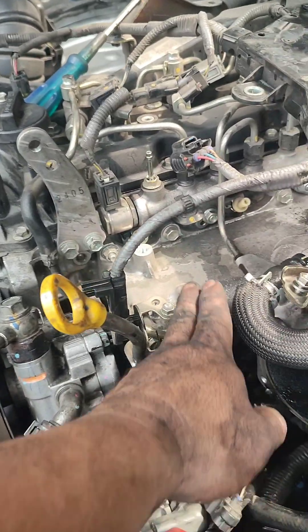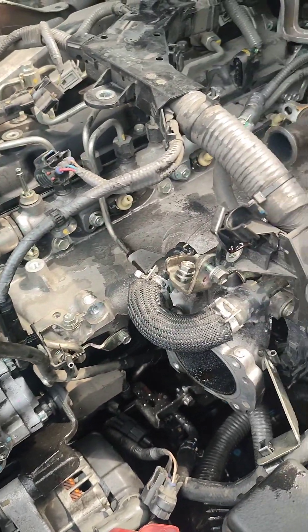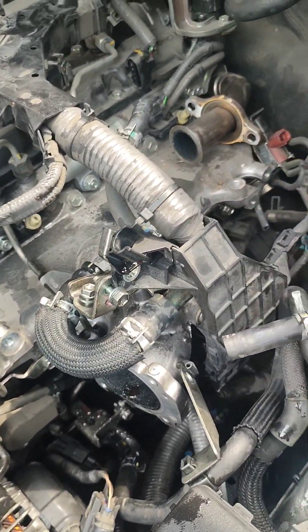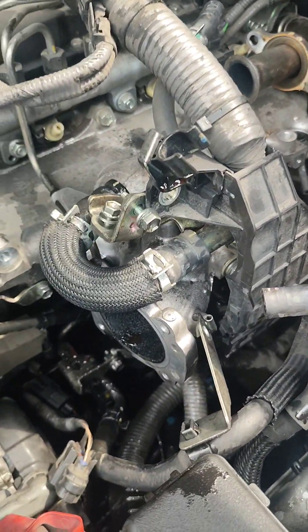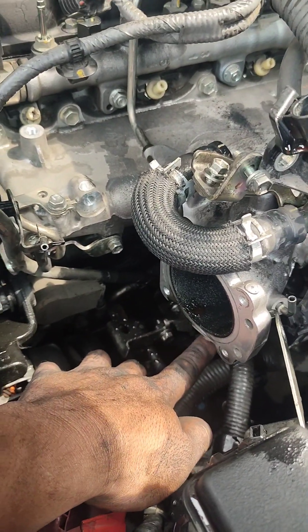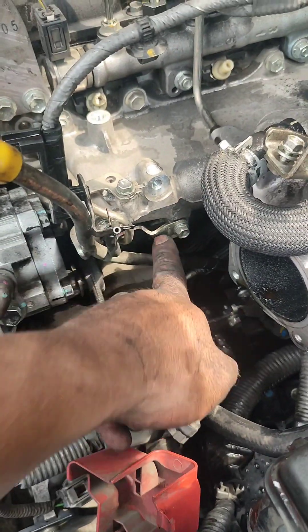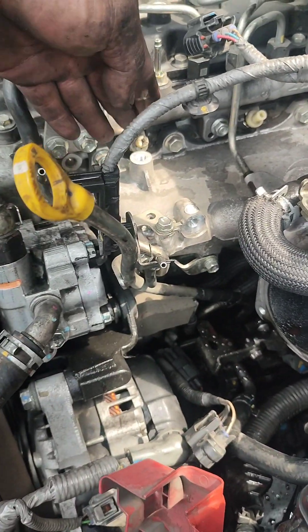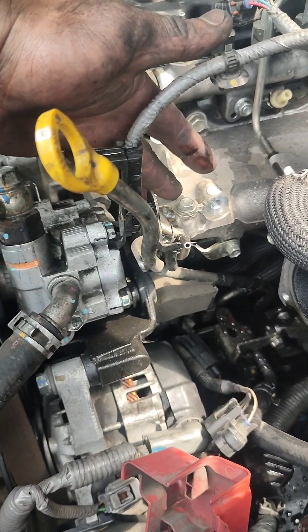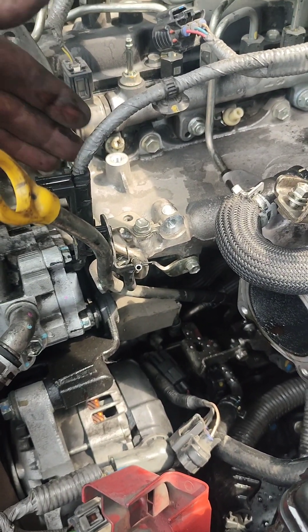Susunod na namin itong intake manifold. Madali na lang yan kasi maluwag yung gawa natin at hindi na rin tayo nahihirapan magdukot-dukot. Yung mga bracket na lang dito sa baba — lahat ng mga nakabit sa intake manifold na mga bracket, tatanggalin nyo yun. Iwas-iwas lang.